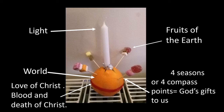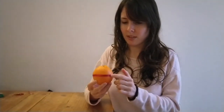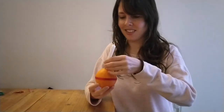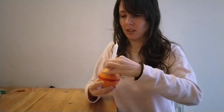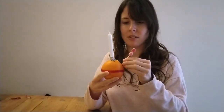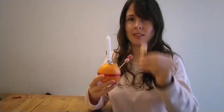Next, I'm going to show you how to put a Christingle together. You begin with an orange and put a red ribbon around the centre of it. Next, put a white candle with some foil on the bottom to stop the wax dripping, then place it into the centre of your Christingle — you'll need to cut the top of the orange to put it in. Put some sweets, nuts or raisins onto your four cocktail sticks, then place them evenly around the top of the Christingle.